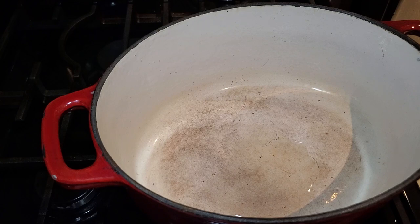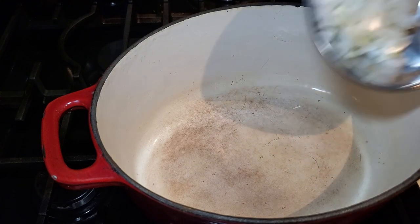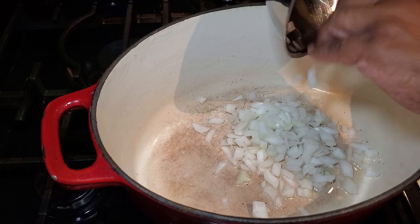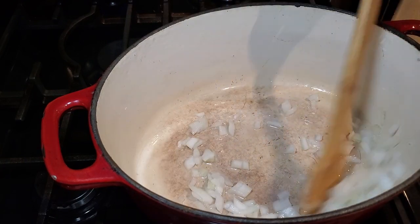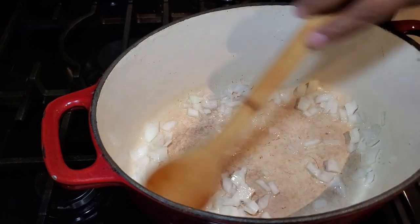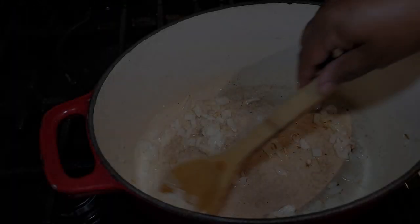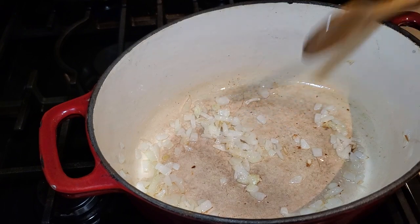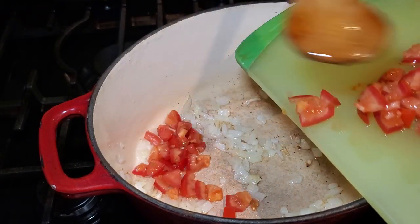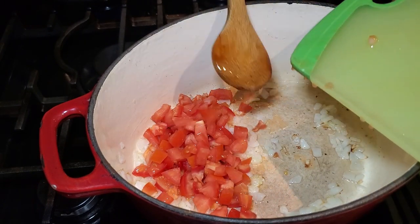In my pot I put two tablespoons of vegetable oil, then I'm adding our chopped onion and sautéing it just until it starts to get nice and tender and translucent. Once the onions reach that point, we're going to add in our tomatoes. This is what your onion should look like after sautéing. Now it's time to add the chopped tomatoes, along with any juice that came off while you were chopping — you want to add that to the pot as well.